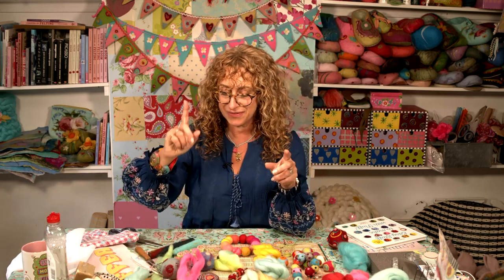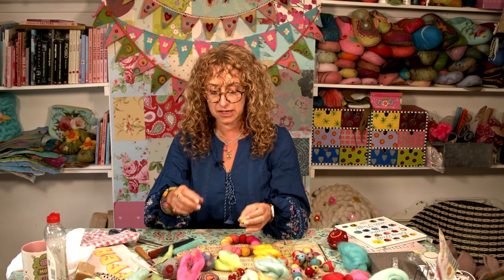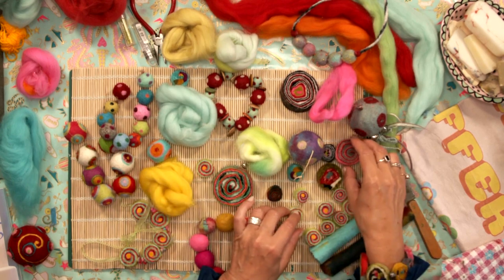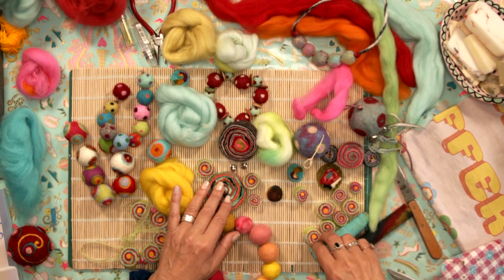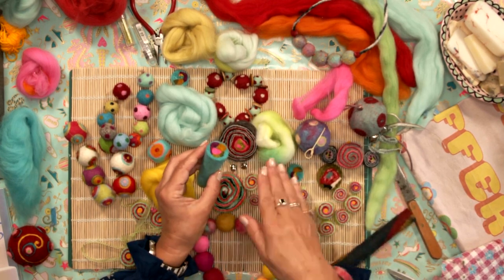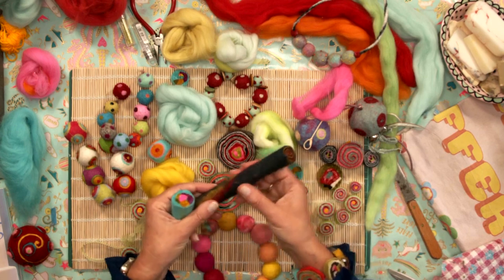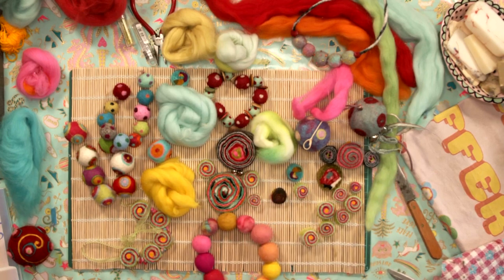And then we're going to come on to felt beads — slightly different here. Can you just do a quick overhead shot? So this kind of thing here. You can make them as large or as small as you want them. And these are made from a felt sausage like this that you then slice up. Here's a curly whirly one, and then you slice these beads off.